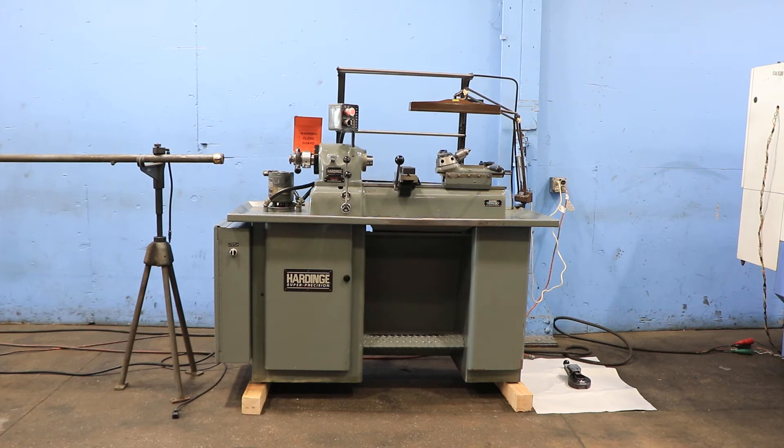We have a Hardin second operation machine, model DSM-59, serial number DV-59 19,216. Machine was new in 1991. We're going to run it for you.